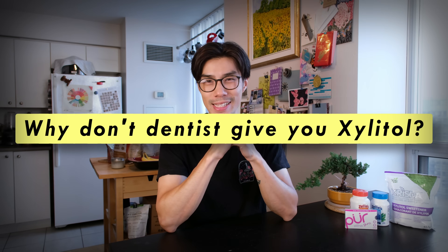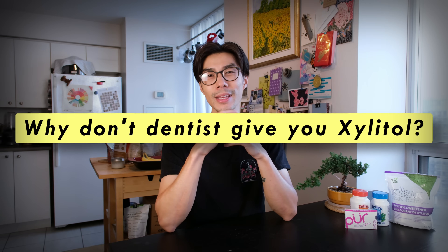Why hasn't your dentist recommended Xylitol to you? Dentistry is kind of a reactive way of dealing with oral hygiene — whenever you have a cavity, you go to fix it; whenever you have plaque buildup, you go for a clean up. But Xylitol is a preventative measure. It doesn't fix the issue after it has happened — you need to do it even before that.